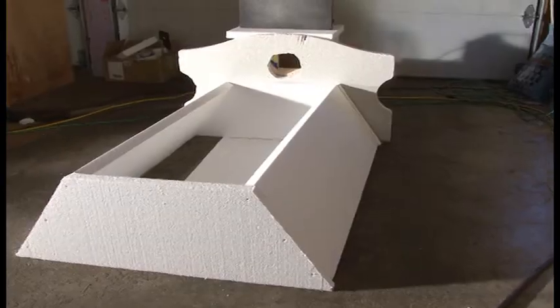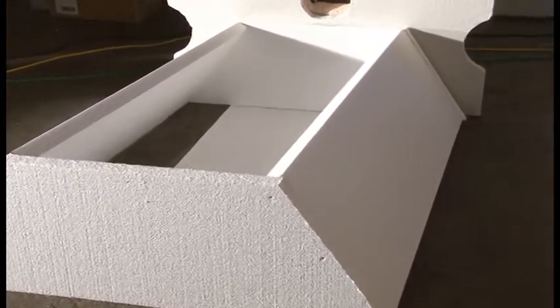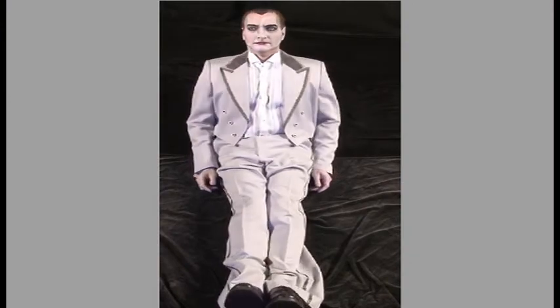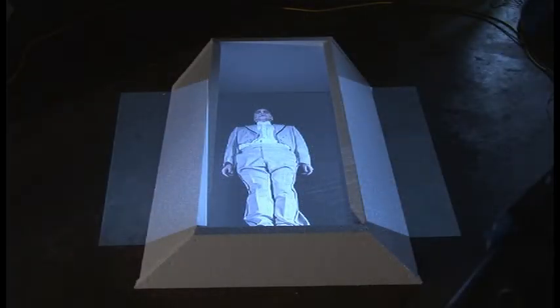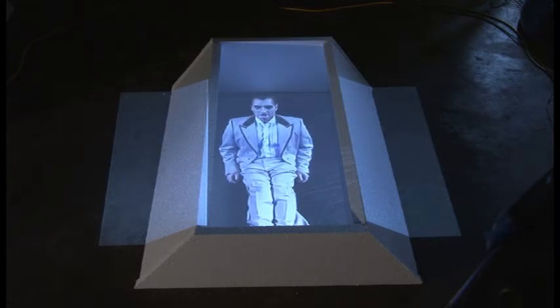For floor use, construct a simple coffin prop out of wood or styrofoam in the shape you see here. This design allows the white or gray Skylight Virtual 3D chapters on this DVD to project Dracula and illuminate the coffin entirely from the light of the video projector.